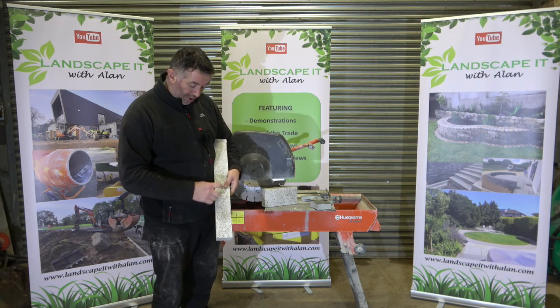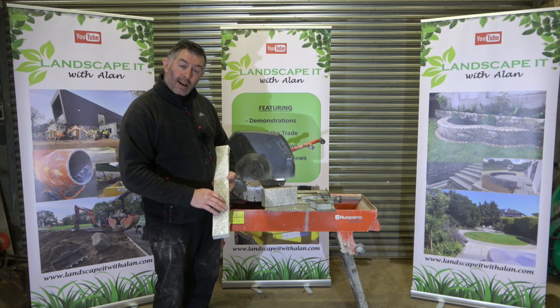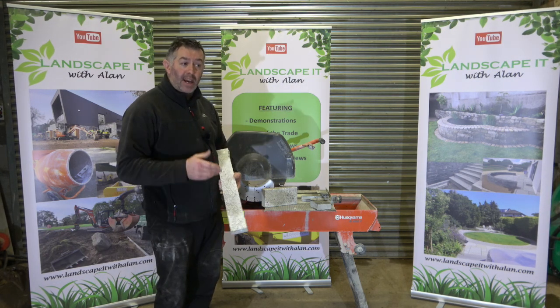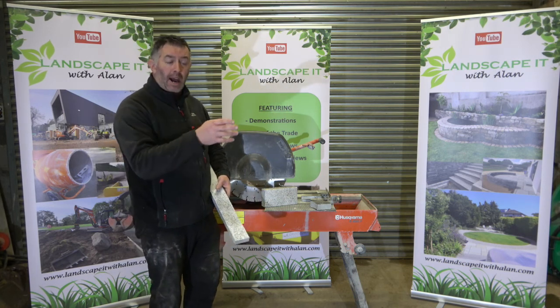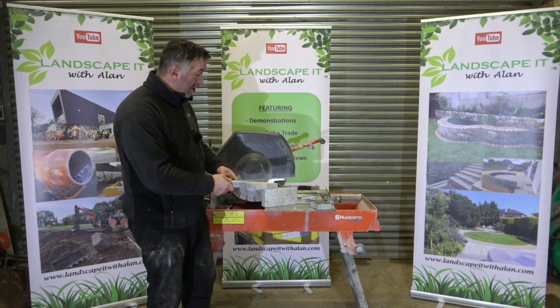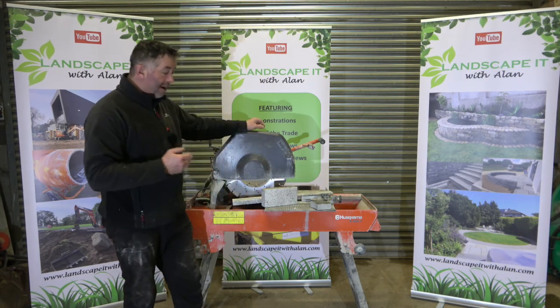Where you want to cut a nice little section — maybe this is about 90mm to 80mm wide — to finish off or run a paving. And maybe in some cases you would have this on every other slab if you're going with a half-bond pattern. So the use of saws like that in front of us are very good for that.